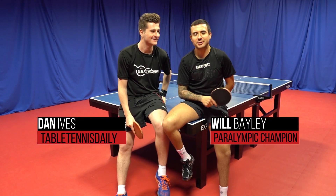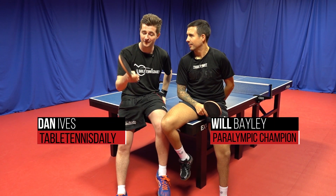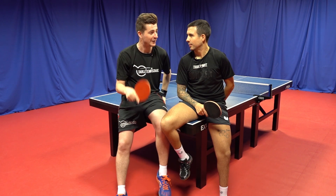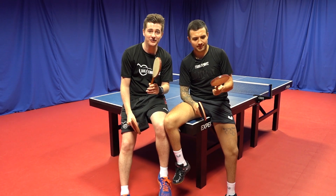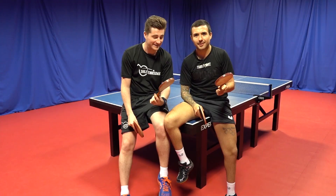We're back guys, it's Dan here and Will from Table Tennis Daily, and today we're not gonna be using our advanced table tennis bats — we're using something a little bit different. Whiff-Waff! Now guys, these bad boys are a hundred years old, made of pigskin. Let's give them a try.